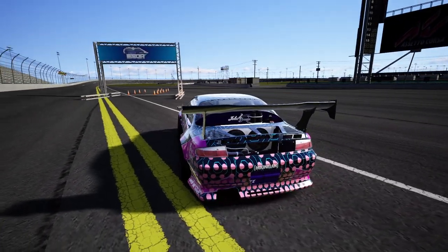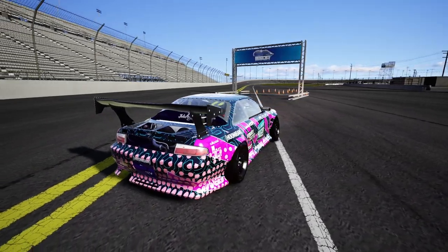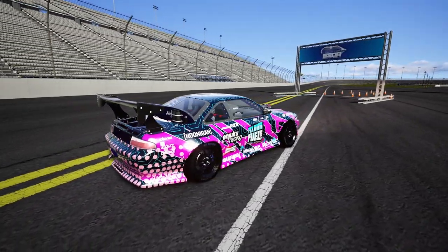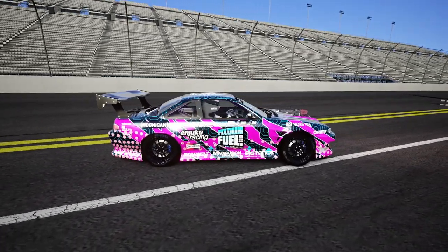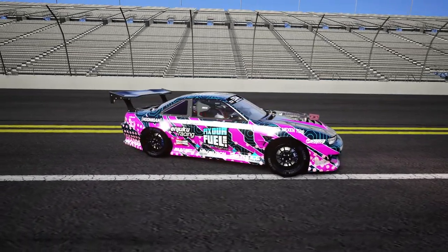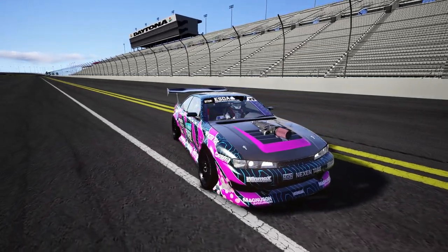Alec Honadale is definitely a driver who I wish would come back into FD. It was always a great driver to watch and that rear mount looks sick — the cutouts, the livery, everything is on point. Definitely a very amazing model and once again a big thank you to Nirvana for allowing me the keys to this bad boy.